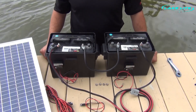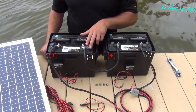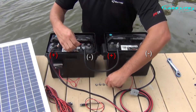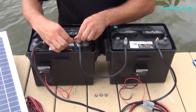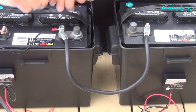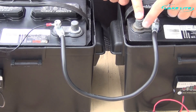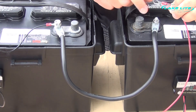Now we are going to connect one wire on each of our battery status indicators. Where our jumper is on this battery is the negative terminal, so we are going to take the black wire from the indicator and connect it to the negative terminal here. Next, we go to the battery where the other side of the jumper is — the positive terminal — and take the red wire from the battery indicator and connect it to this terminal.